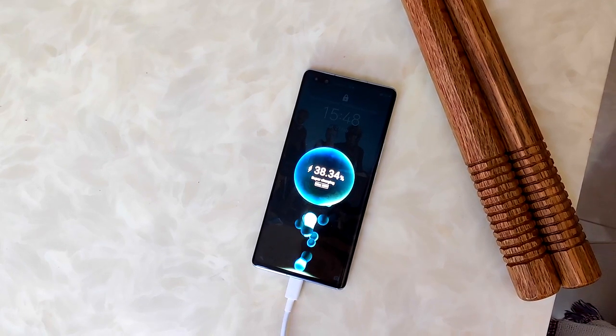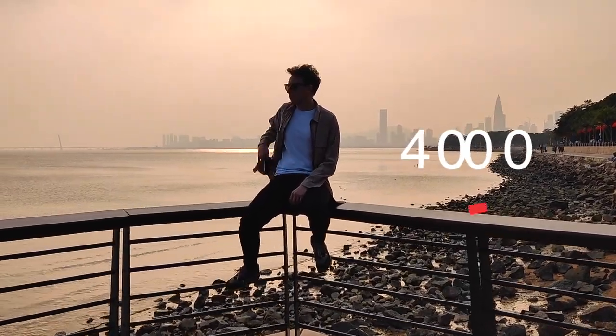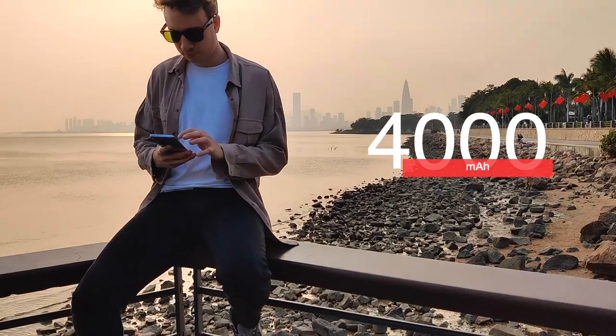The wireless charging is also high at 50 watts, but you would need a high-powered pad to make use of it. The battery is 4000 milliamps and over the last month has got me through a full day fine, but this is definitely not a two-day phone.